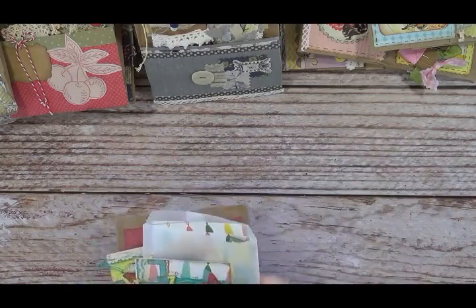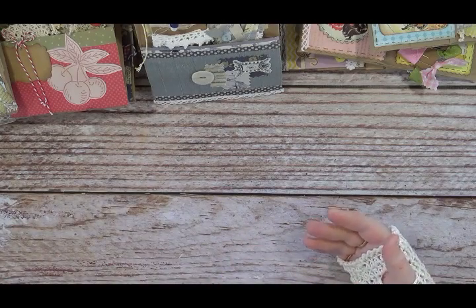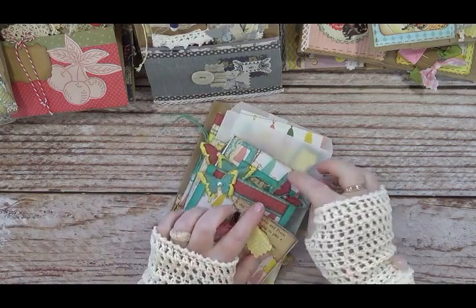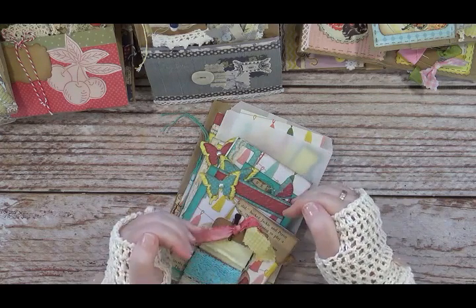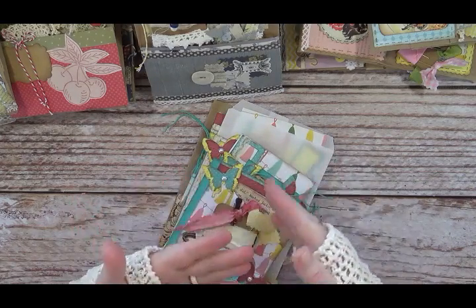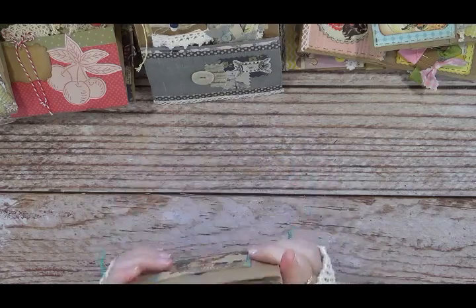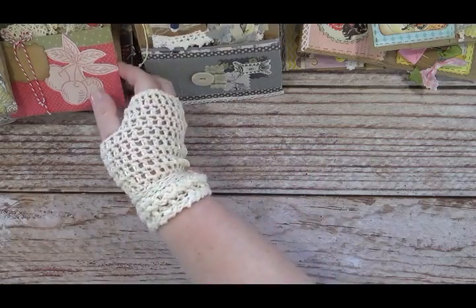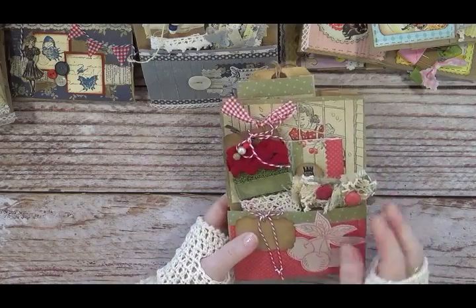Not every kit has the same thing on the inside — they all have the same amount of things, but I might not have made each one a flip or a tag; those things are going to vary a little bit. This is a favorite of mine, this little kitchen cooking one with the cherries. I just think it's so cute.